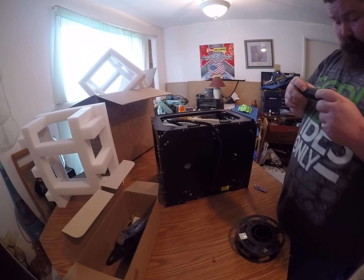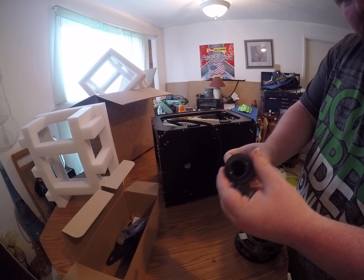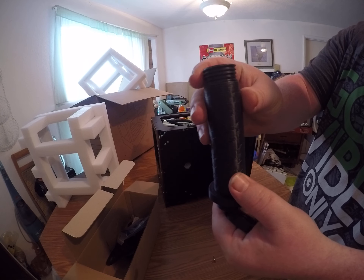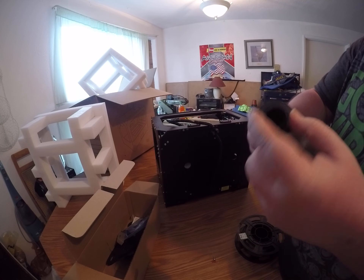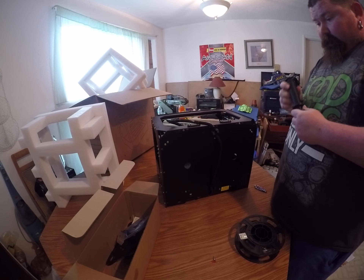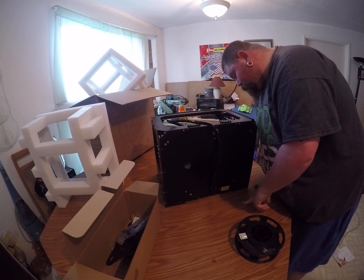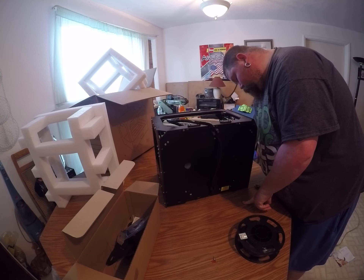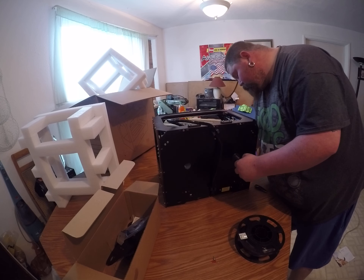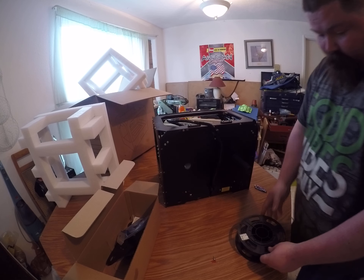This looks like it was 3D printed — and it probably was; it definitely was 3D printed, which is cool. That's another really cool thing about your 3D printer: you can print parts for your 3D printer. How cool is that — to print some upgrades!